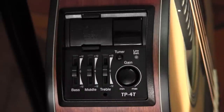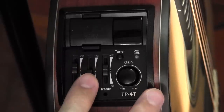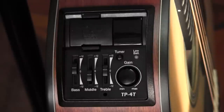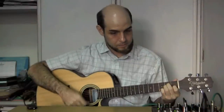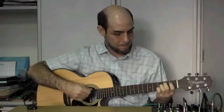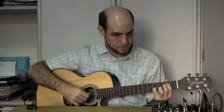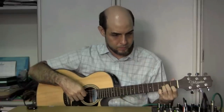Given that the EQ's effect will depend on the specific guitar on which this preamp is installed, I can't tell you exactly how to set your EQ. For this particular instrument, I find the best setting is with the bass boosted slightly and the midrange cut about halfway. I generally leave the treble alone because boosting the treble makes it sound harsh and cutting the treble makes it sound muddy. So let's hear the preamp set this way. [Guitar playing.]